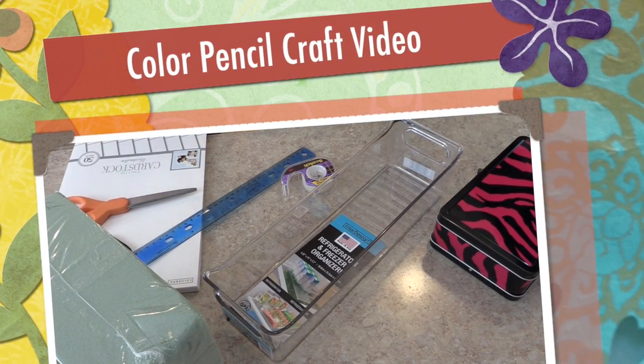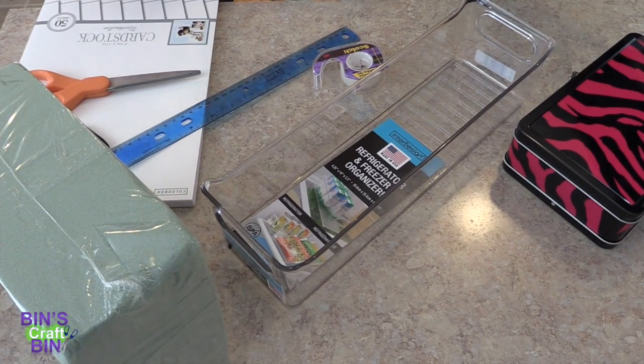Hi everyone! Welcome to Bin's Crafty Bin. Today I am not doing Doodle Book — I am actually making a holder for my colored pencils.